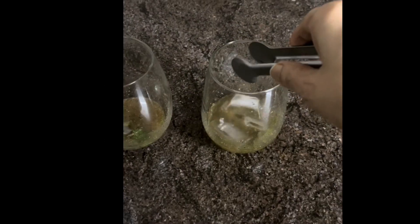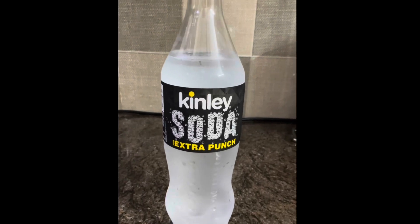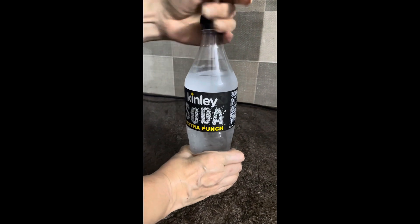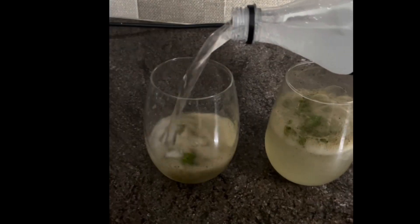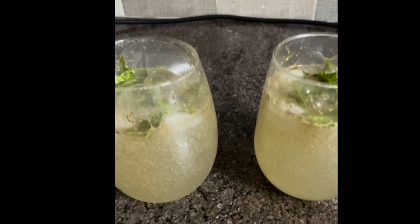The quantity is mixed in. Add 3 to 4 ice cubes. This is soda water, which costs 20 rupees for 700 ml. Open it and pour it into both glasses. Your yum yum masala soda summer drink — very refreshing — is ready!